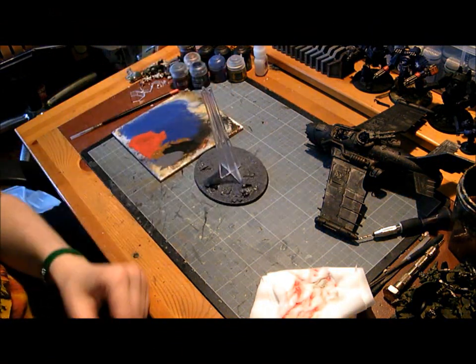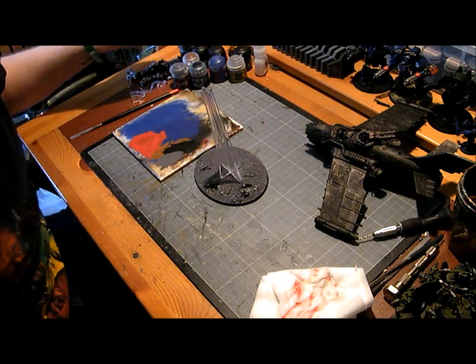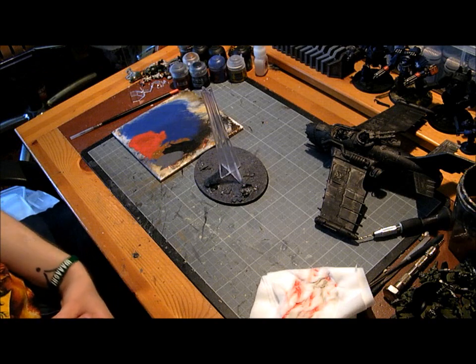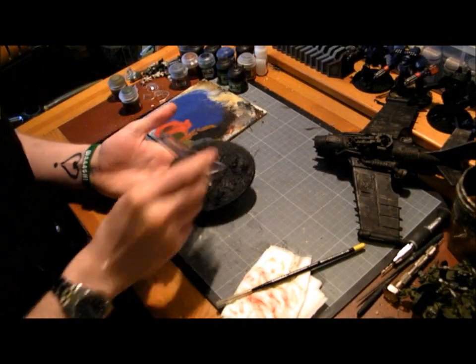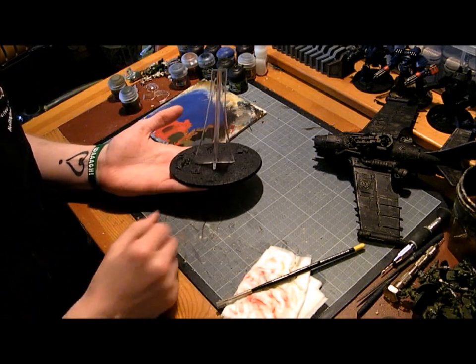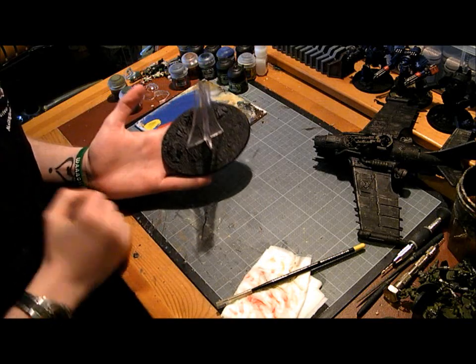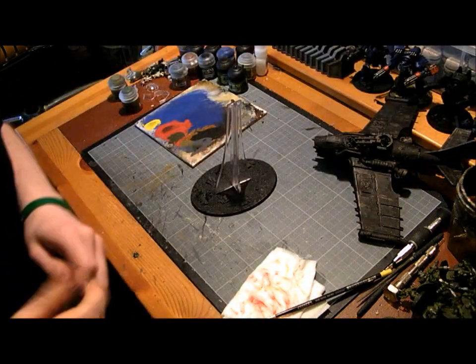Now we're going to go over that with a shade of Nuln Oil. And that's it with the wash of Nuln Oil — it's darkened it down a lot, as you can see, and given it a better kind of contrast. But for me that's not enough contrast, so I'm going to do some dry brushing.